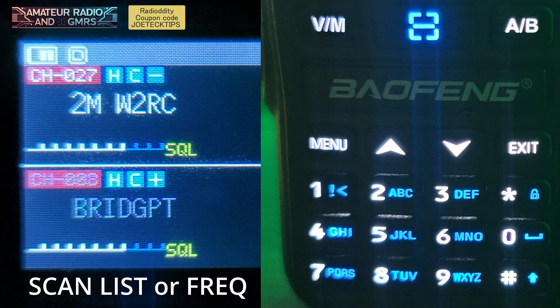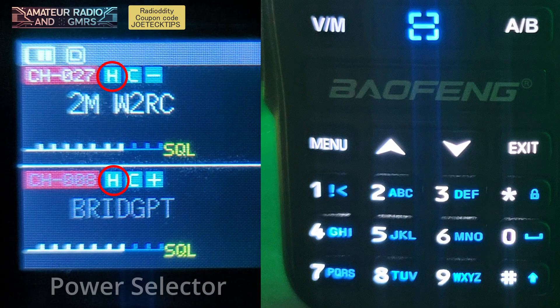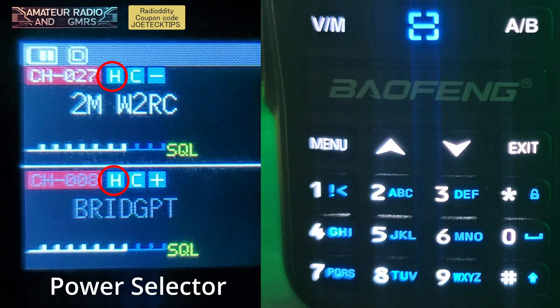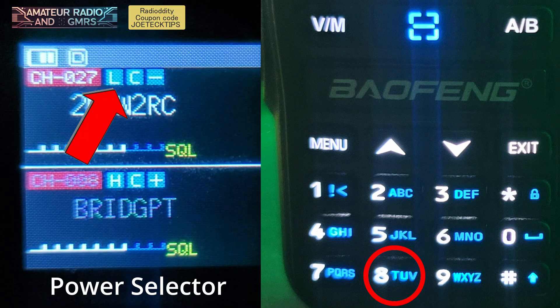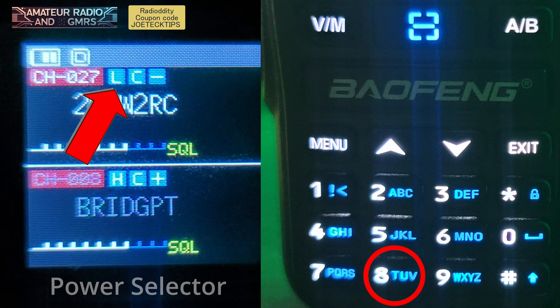Now, if you want to change your power, if you notice, you have an H on the top. If you press and hold the number eight key, it changes from H to L — low power. And then back to high if you press the number eight key again.